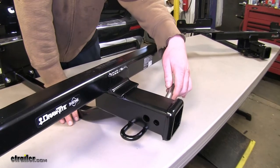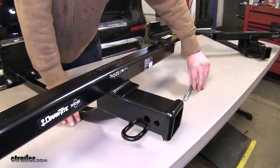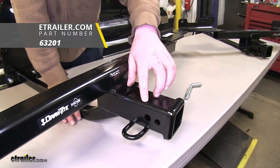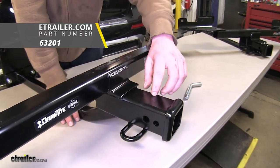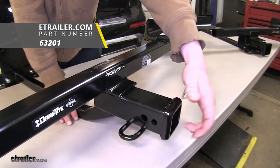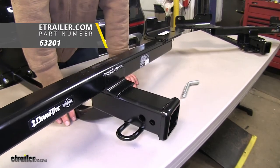Now while both of these hitches use a 5/8-inch hitch pin and clip, one of the things that sets them apart is the Draw-Tite's ability to use a J-pin. A J-pin replaces your hitch pin and clip, and has a loop that comes in and goes in this smaller hole pressing against whatever accessory you have in the receiver, holding it tight and working as an anti-rattle device.